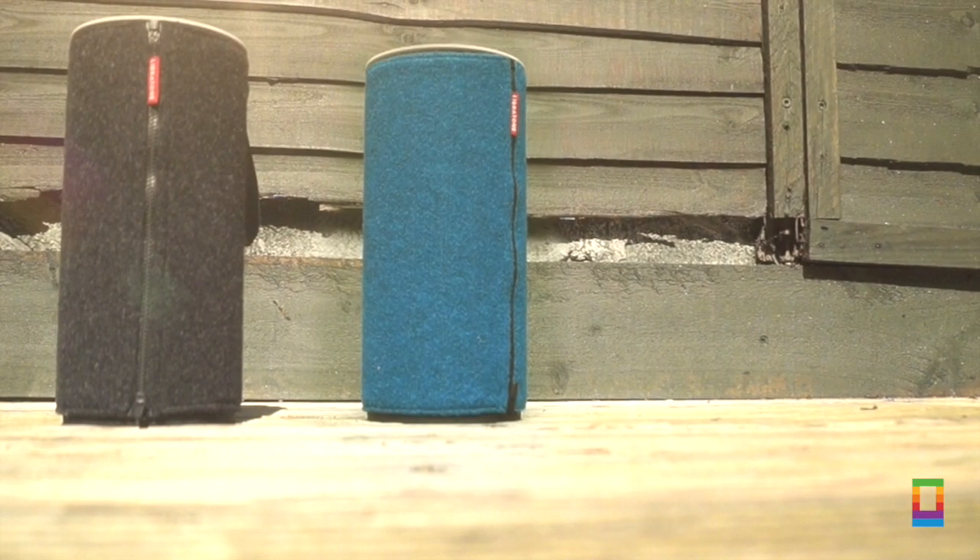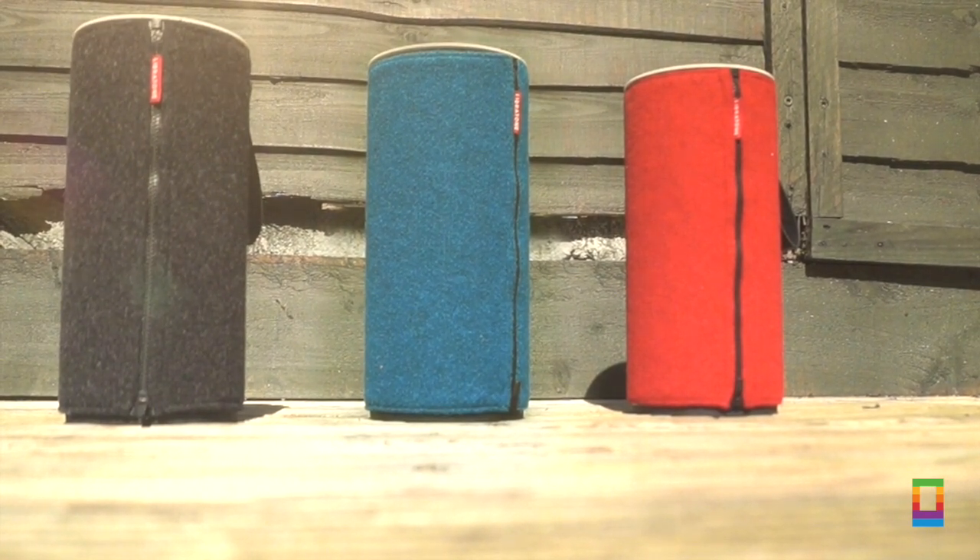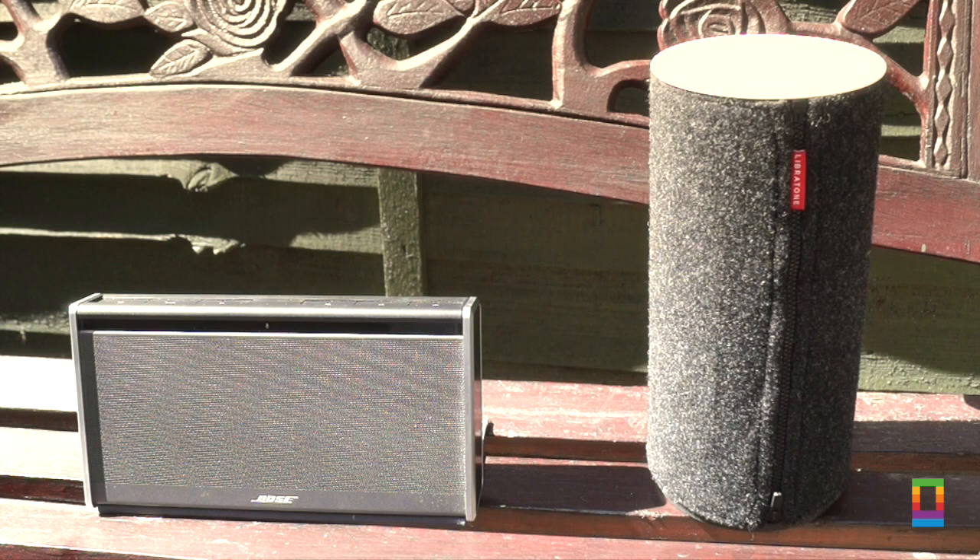The Libretone comes with three different covers including grey, blue and red, but there are different sets and a total of eight different covers you can get. Let's take a quick listen at the two speakers in action.